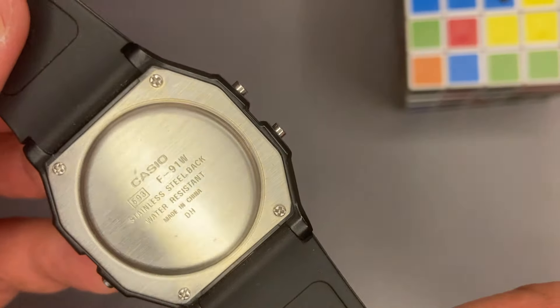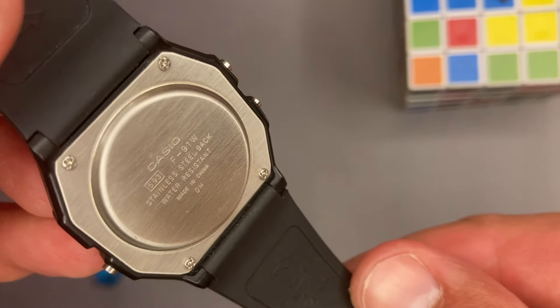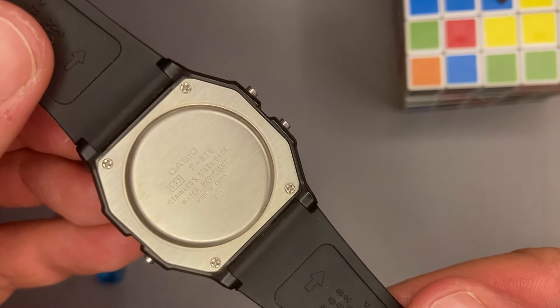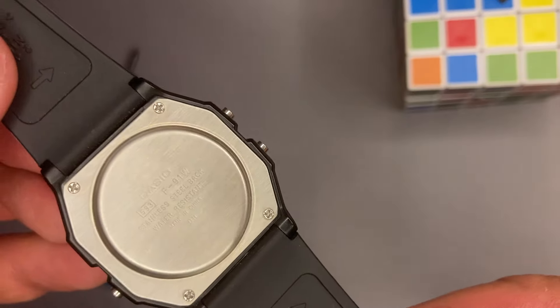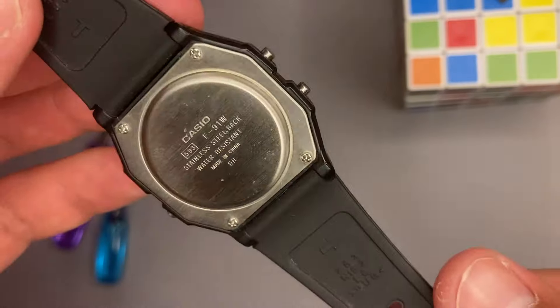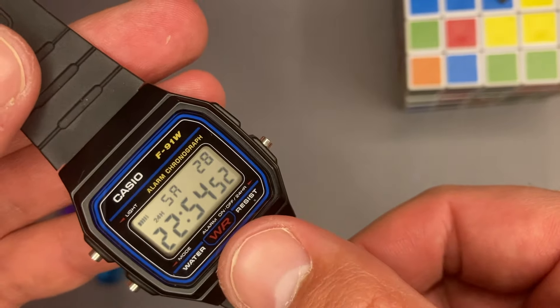Made from stainless steel, we have the back cover. This is engraved with the logo, module and model name. If this information is missing, do not buy the watch — for this, see my previous video, I will leave the link in the description. We have also the water resistance marking, which means that this watch can withstand water splashes.